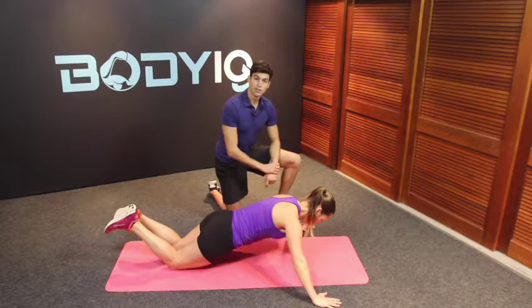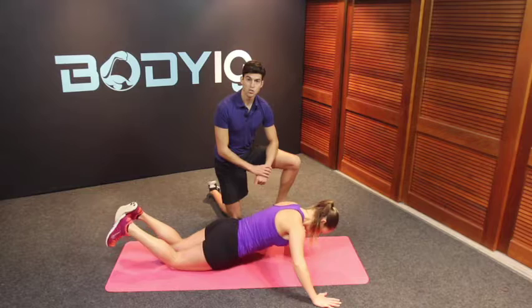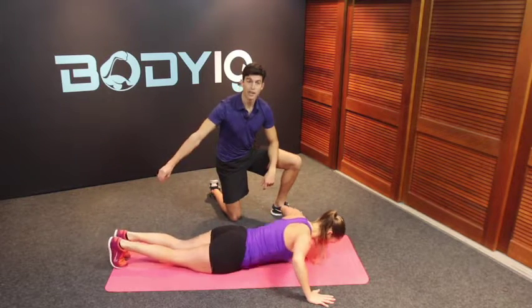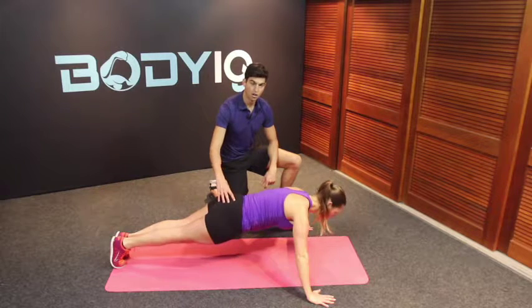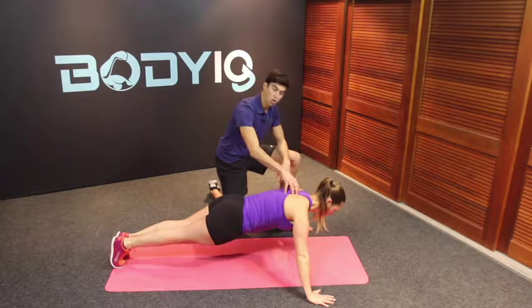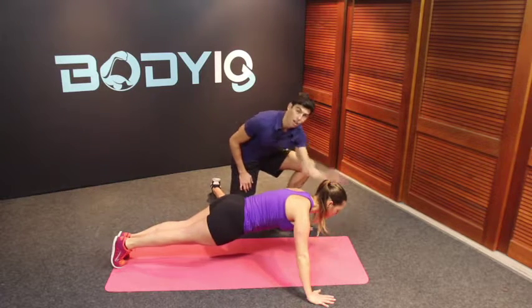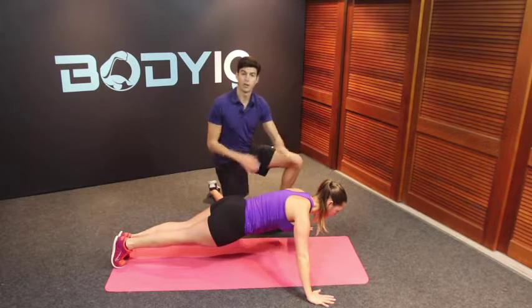Now for the next level and the next variation, we come onto our toes, our knees lift off, squeezing our heels together to help initiate our glutes. Here again we want to make sure we're not hanging on the meat of our shoulders, nice and long through the spine and keeping an eye on a point in front of us.